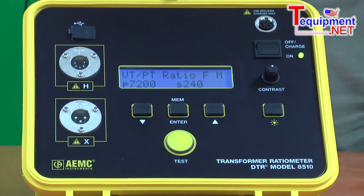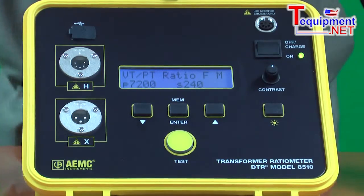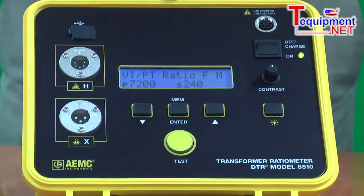The user can select a filter setting to eliminate external noise from entering into the test result. Key features include: test ratios up to 10,000 to 1, tests both CTs and PTs, stores up to 10,000 readings in memory, and automatically prints reports. The unit excites the primary and reads the secondary, which is much safer for the operator.